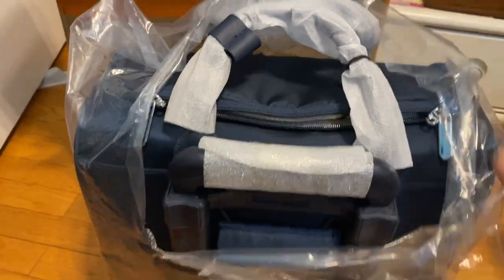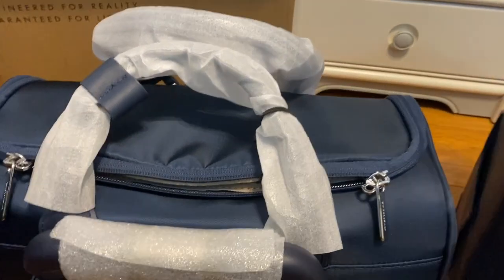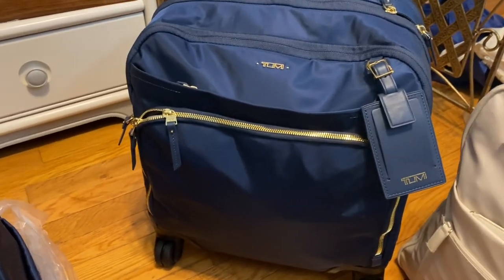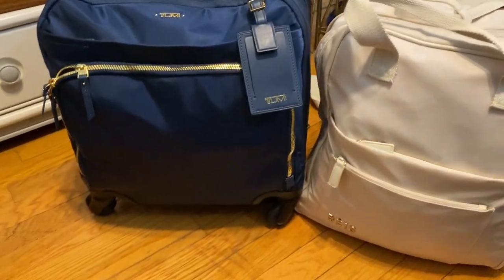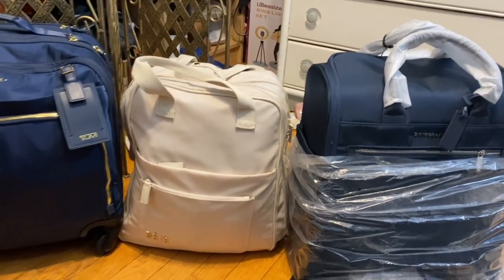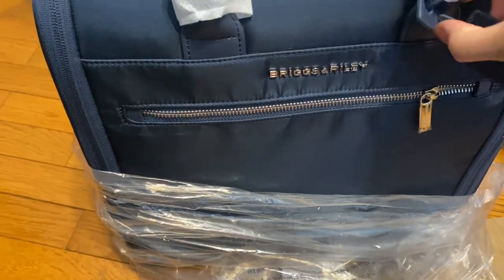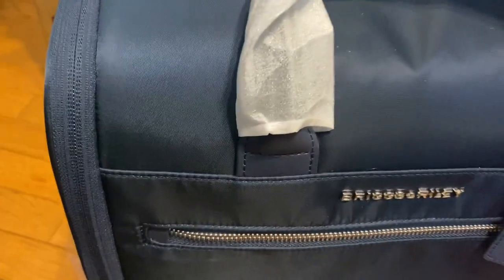So it looks like this. I have my Tumi right here. I haven't used this one either, but it's one of those that's under the seat as well. If you compare it to my base, you see how it's pretty much the same size. Both of these have the four wheels and they're the same color. The only difference is I noticed that the metal part of it is silver versus my Tumi, which is gold right there.